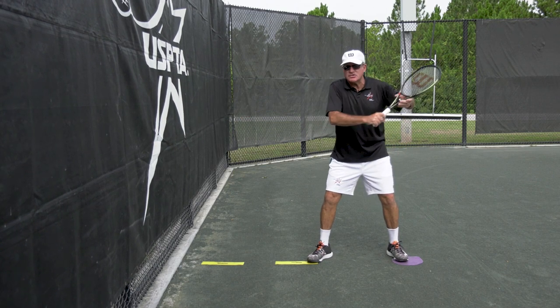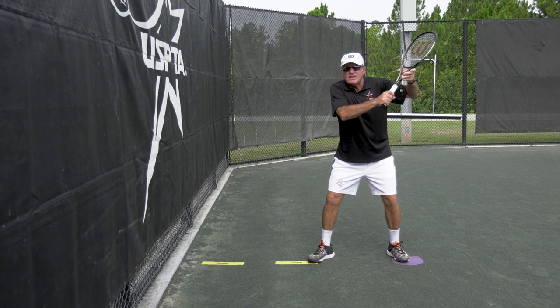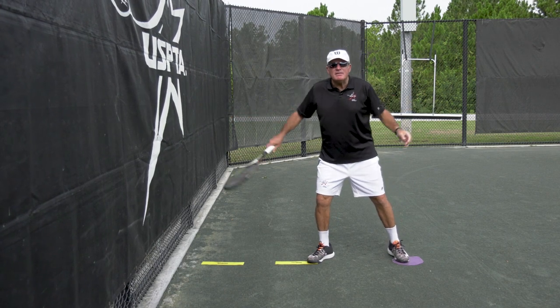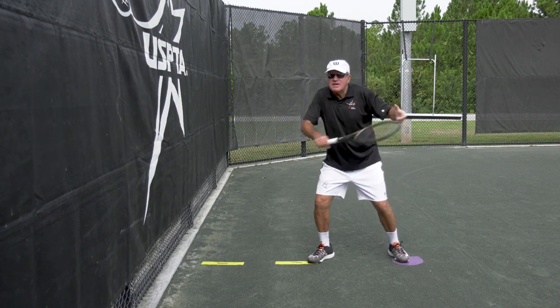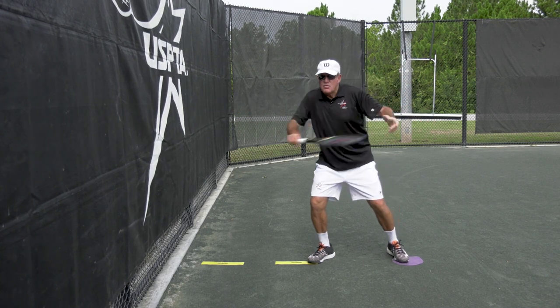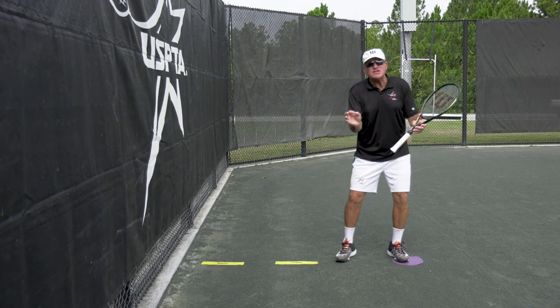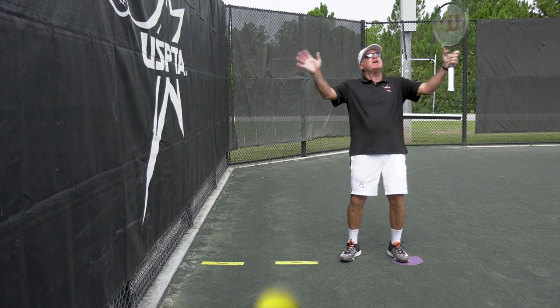Did you see how cool that was? I have to stay back with my left shoulder, touch the fence, and the racket path is kind of like a little bit of a smile. I'm not super happy — just a little bit of a smile — so I'm not going down or sideways, just touch the fence. Kinesthetic learning, slice backhand — that's this week's quick tip!